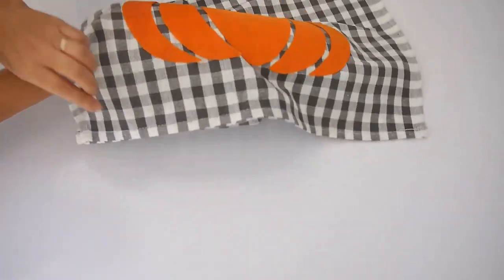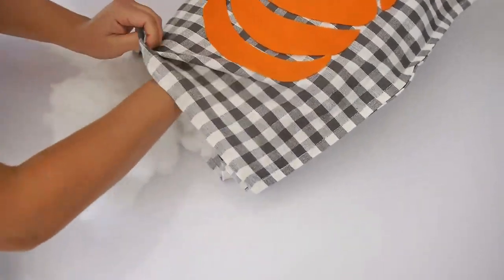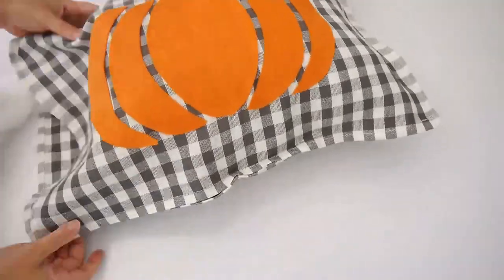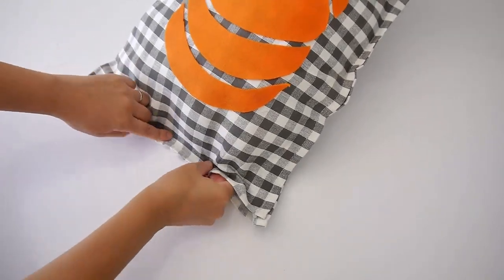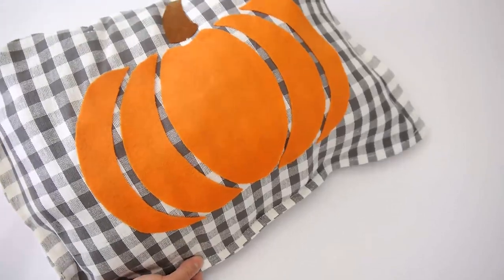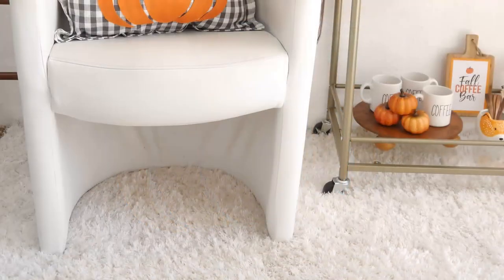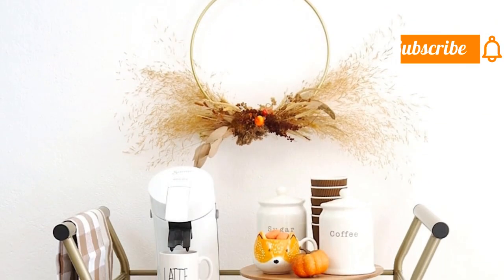Once your cushion cover is completely dry, stuff it with polyfill or even recycle an old pillow — just take out the insides and repurpose it for this decorative cushion. To seal up the cushion, use more thermal tape along the opening edge and iron it shut. Use safety pins with the tape and fabric to make it easier to maneuver the iron around the pillow since it's quite full. Here is the gorgeous little autumn pumpkin cushion — it's the perfect little accent for your living room, bedroom, or anywhere in your home, and such an easy technique you can use for any season.